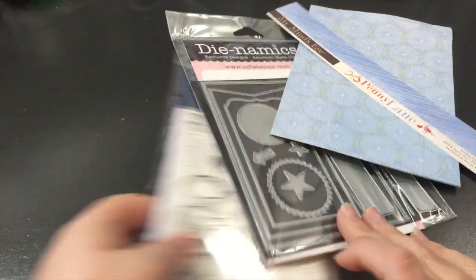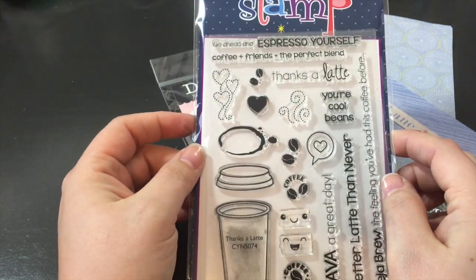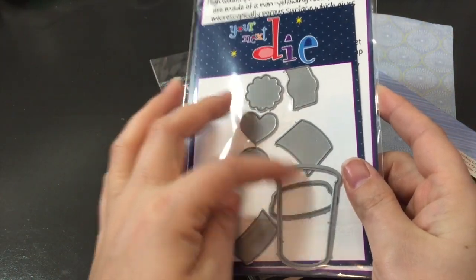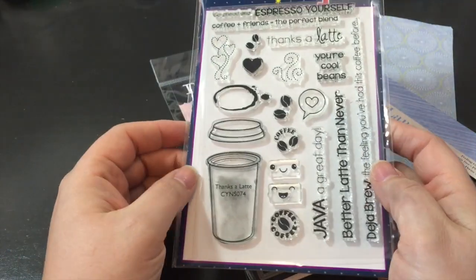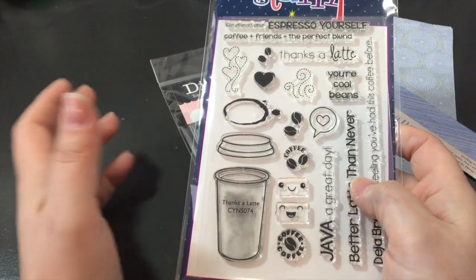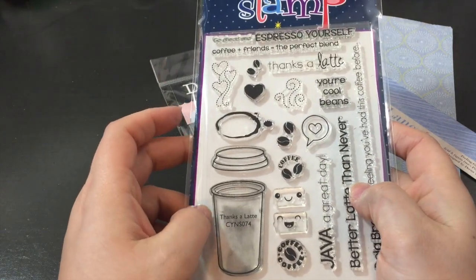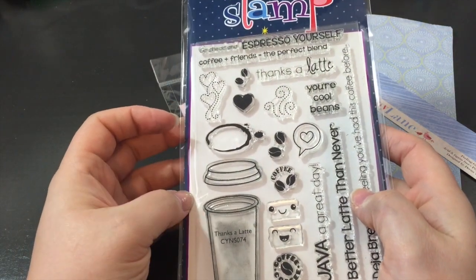I pulled out my new stamps and picked this Thanks a Latte from Your Next Stamp, and I had purchased the matching dies to go with it, which I love. It was super easy. I don't usually get dies because I usually just fussy cut myself, but this one I'll definitely be using a lot. I made quite a few of them, so the die comes in super handy.